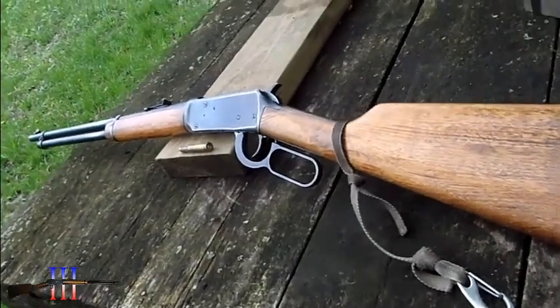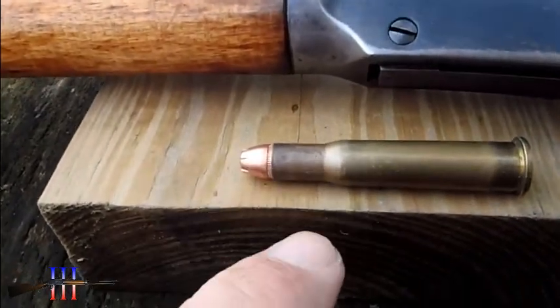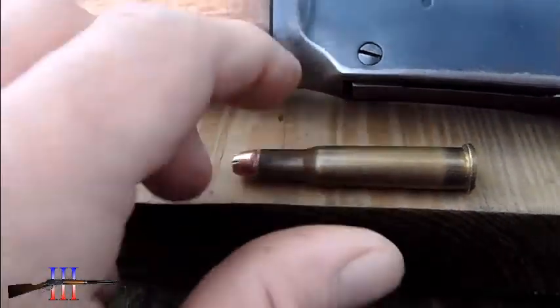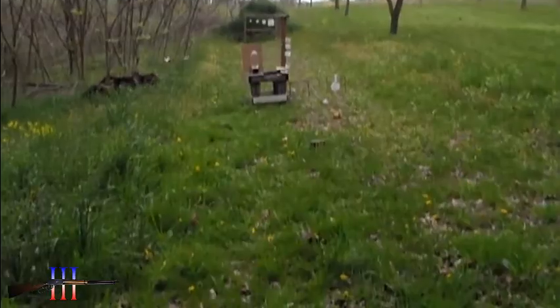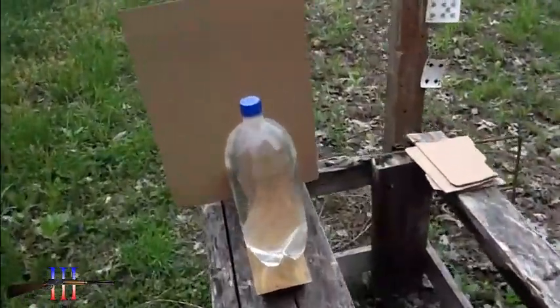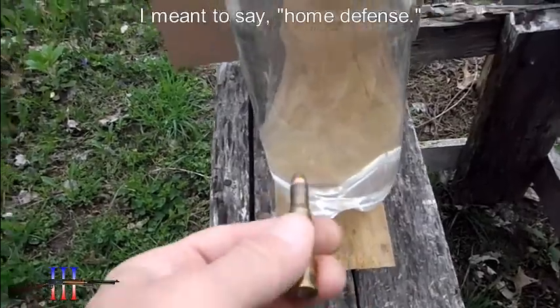I've got the Winchester 94, 30-30 out. I'm going to be shooting the Hornady 85 grain HP XTP, my hand load. I've got a water jug at about 14 yards and cardboard behind it. And what I want to do is see if I would use this for self-defense.